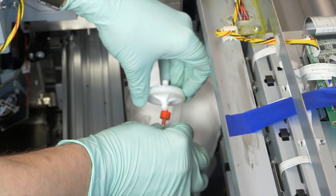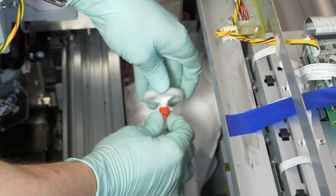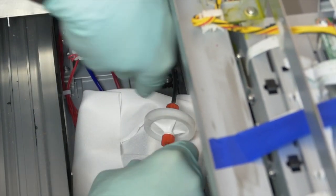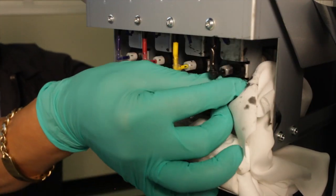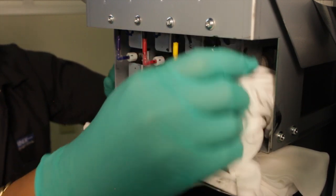Install the 6 micron filter. Reconnect the black ink lines and fitting and move the carriage head to the capped position. Finally, reconnect the ink supply to ink bag connection.